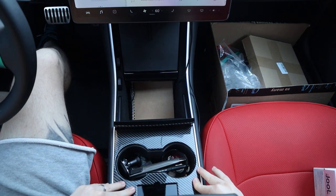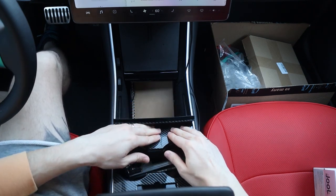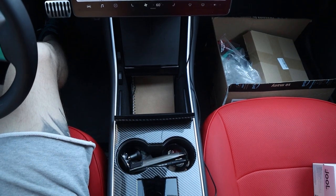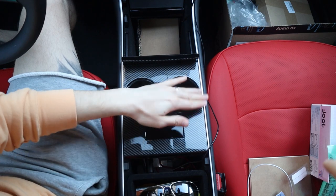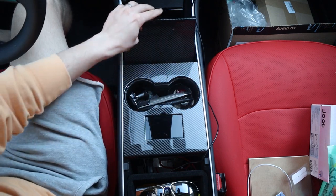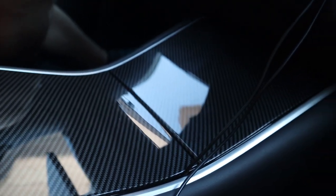I wish Tesla just made it carbon fiber, or gave you an option to change the center console. Because what's the point of having this piano finish that no one really likes — everyone tries to wrap it to hide it. But as you can see, this thing looks pretty dope. I finished the whole thing, and now I'm gonna install my magnet holder back.